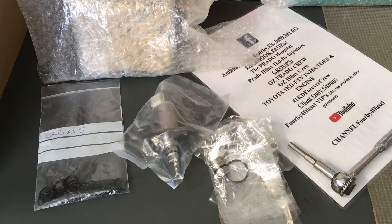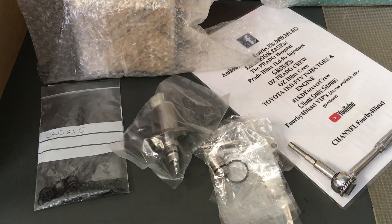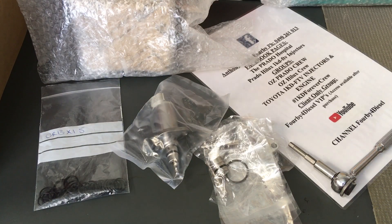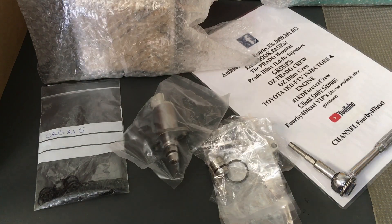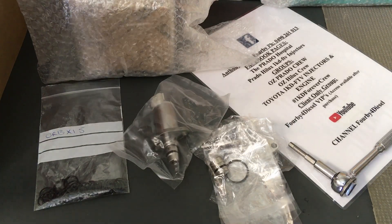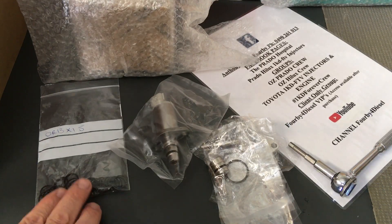That's just how we roll. It doesn't bother me if you go through us to get your vehicle serviced, repaired, or parts — whatever you like, we appreciate it. But we're not insecure about it. These o-rings — this is the size we believe they need to be.